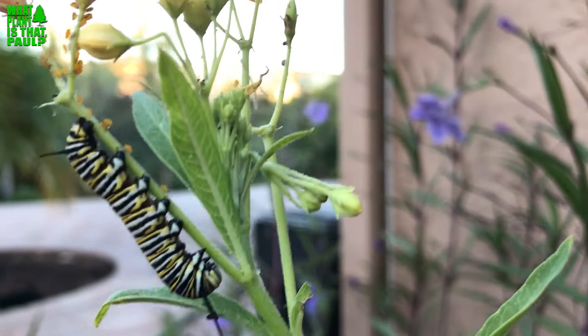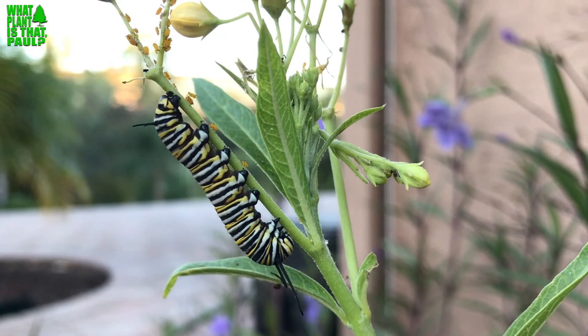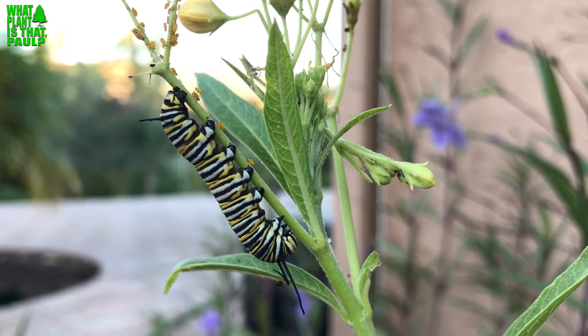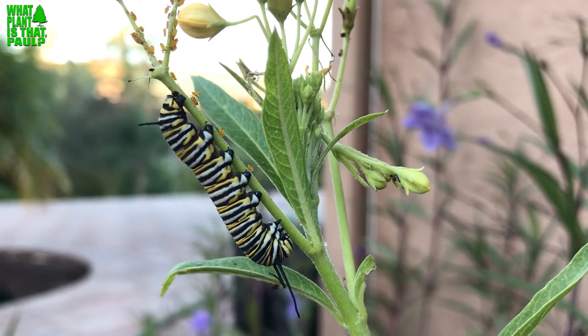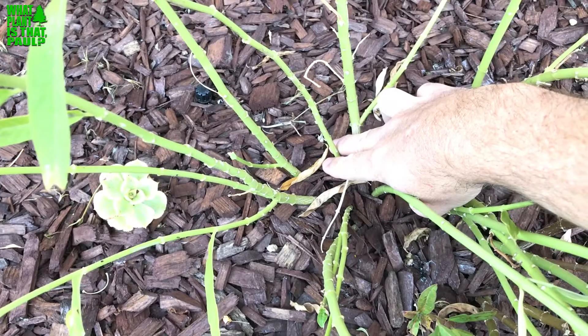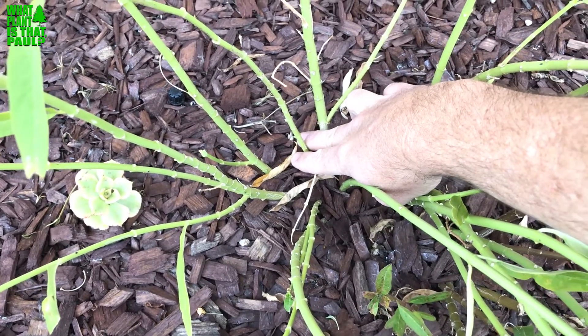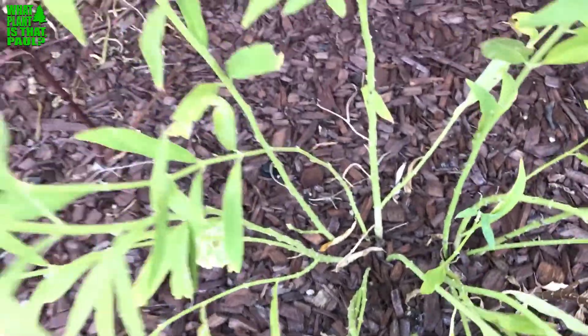If you feel you must have this plant, which I do not recommend, you can grow it indoors. If you must grow it outdoors, cut it down to the base — right here at the very bottom — around September, and it will grow back. But I feel upset knowing I contributed to this problem with the monarchs.